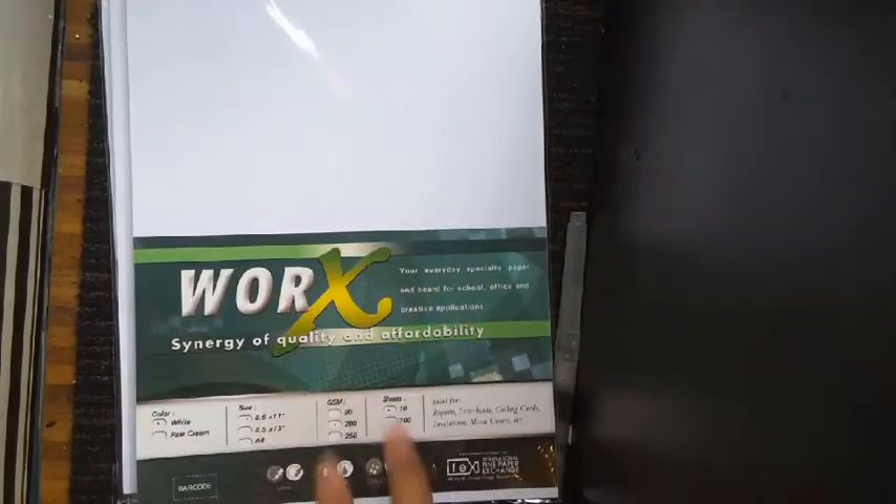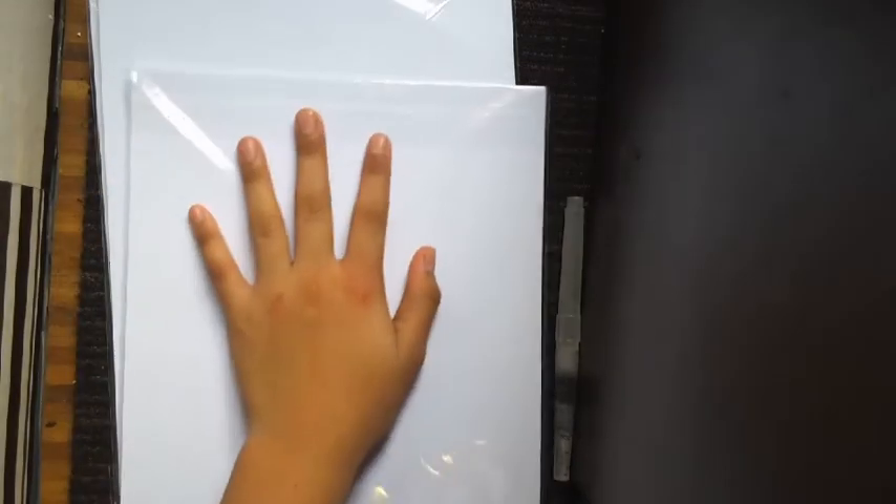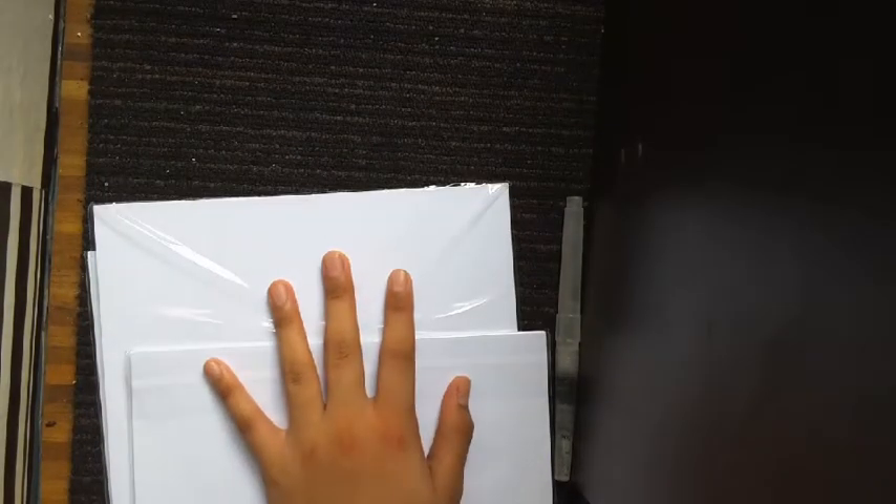I'm really disappointed with this paper — it's 200 gsm but it's not as great. So I am going to be forced to make my own watercolor paper. Yes, I'm going to put these in a bucket, fill it with water, and then place some paper in it so I can make paper out of it. I'm gonna make a video on that soon.